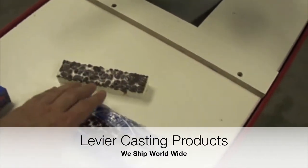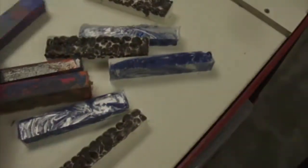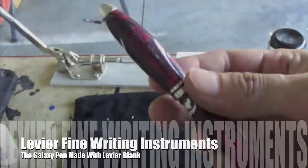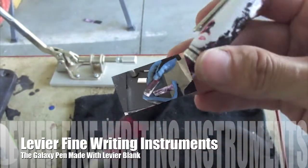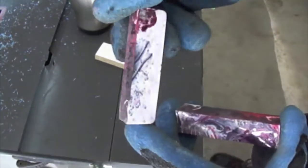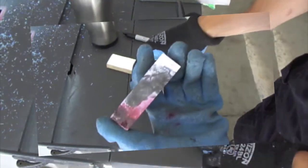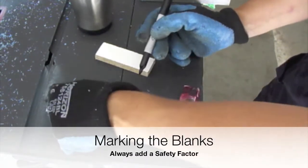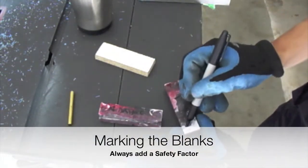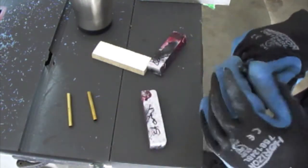Thank you, and now let's see one of our castings in action. Le Vierre Fine Writing Instruments presents the turning process of a galaxy pen made out of a European style pen kit and one of the unique, one-of-a-kind pen blanks made from Le Vierre Fine Casting Products.